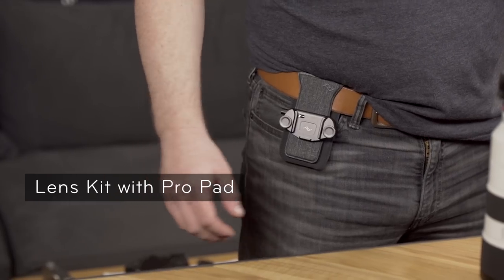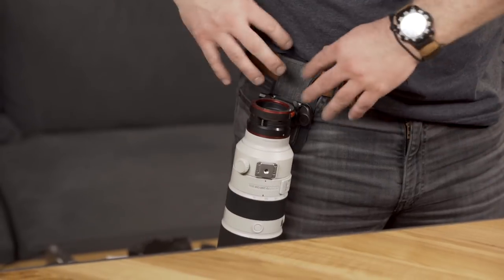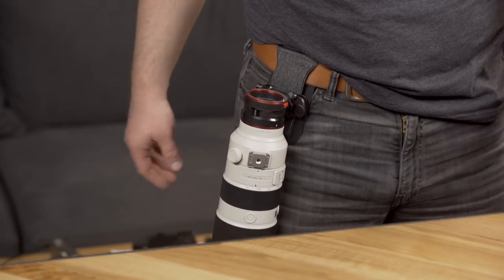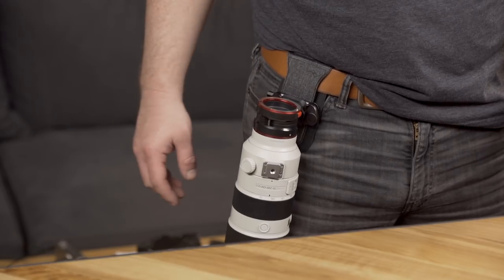On bigger, heavier lenses you're going to want to use our Pro Pad, available separately. That helps distribute the weight a little better. I find that a 70-200 or anything bigger than that is much more comfortable with the Pro Pad. This is the Sony E-Mount. All the Lens Kits work exactly the same — the only difference is just the compatibility in the bayonet.